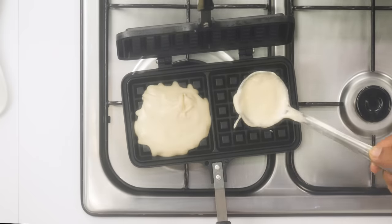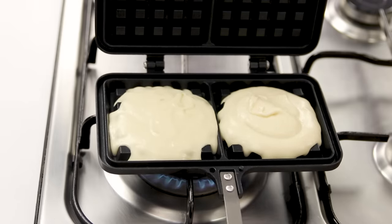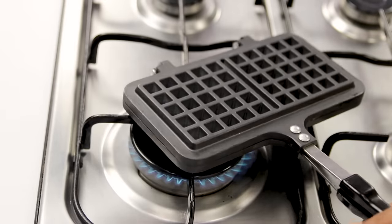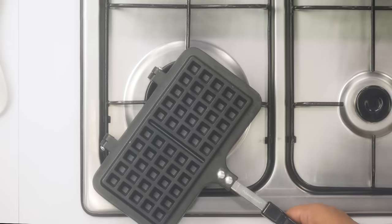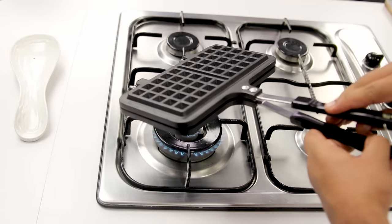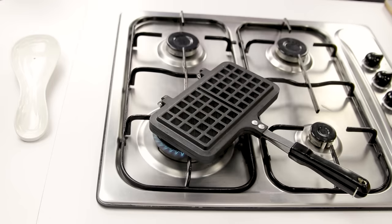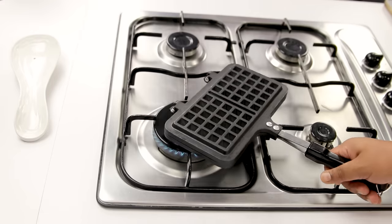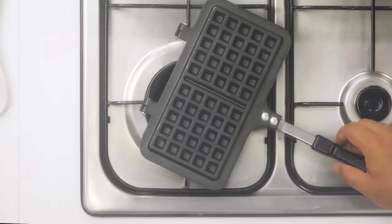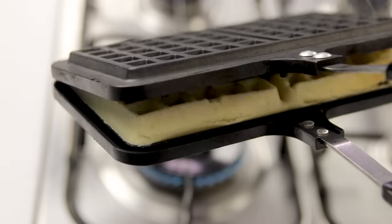With this waffle maker I will be able to make 2 waffles at once. We have to cook it on a high flame — no need to apply any butter in the waffle maker. Cover it and cook until golden from all sides. Please do not open it for the first 1 minute. The problem with my gas stove is the gas is spread out, which is perfect for pans but not for recipes like this where we need heat concentrated in one place.